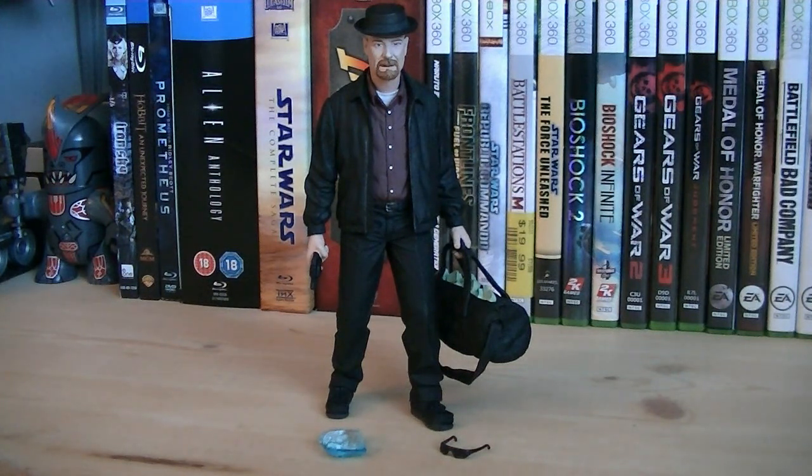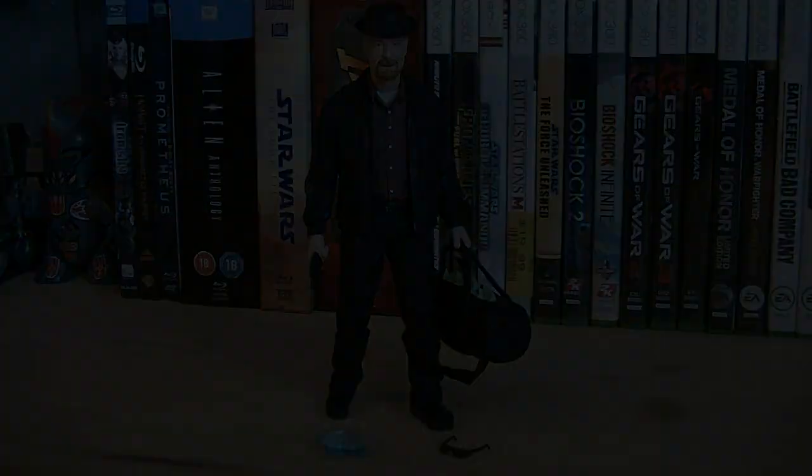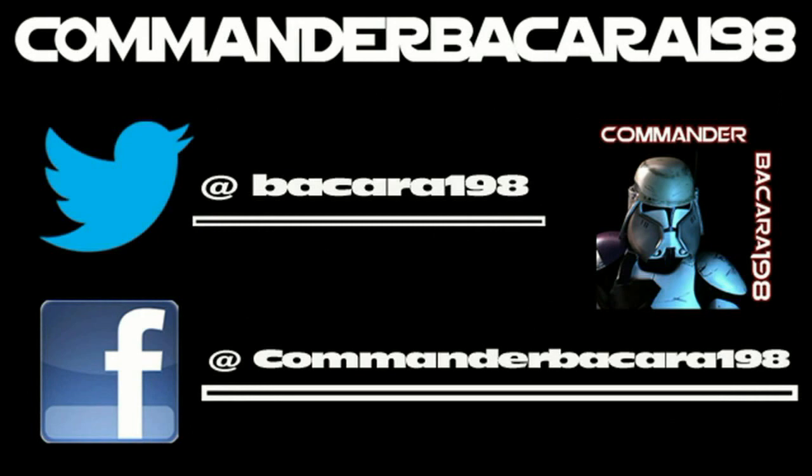So anyways, that pretty much does the first review. Hope you guys enjoyed it, and I'll see you all in the next video. Subscribe for hundreds of collectible reviews, including Halo and Star Wars, and follow me on Facebook and Twitter for up-to-date channel news.